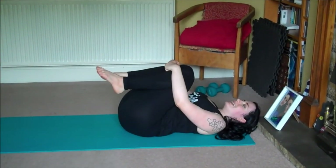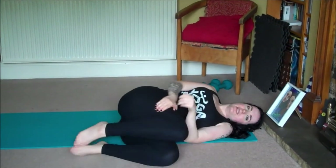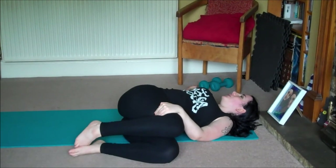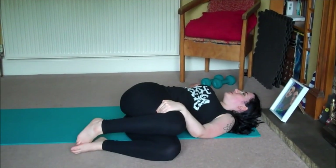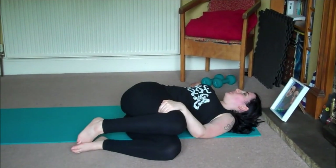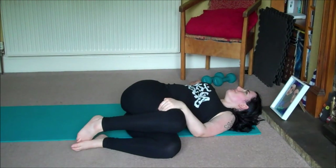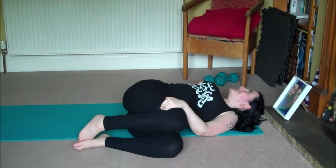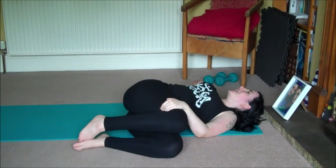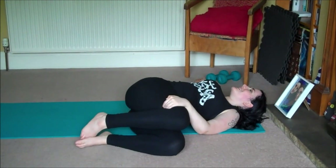From here we'll take a spinal twist — drop your knees towards the left side of the room, send your right arm out and look towards the right. Three more breaths here — inhale, exhale, inhale, exhale, inhale.